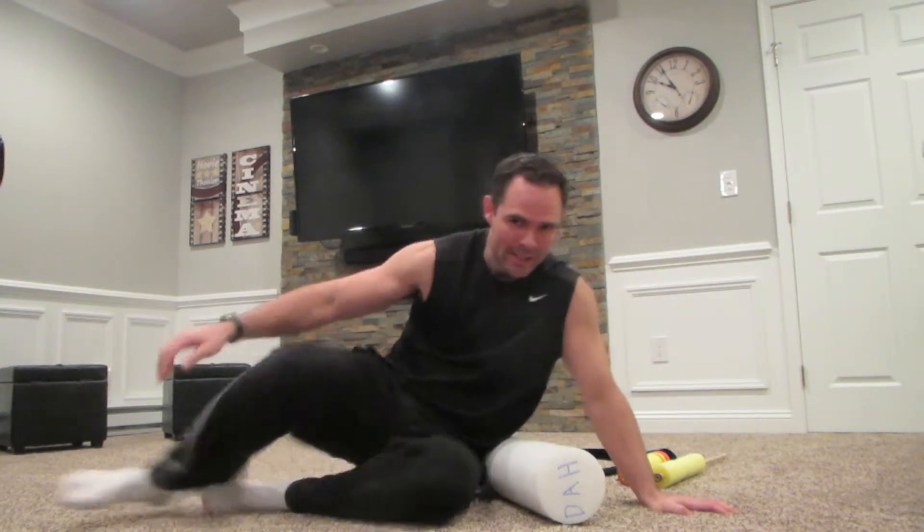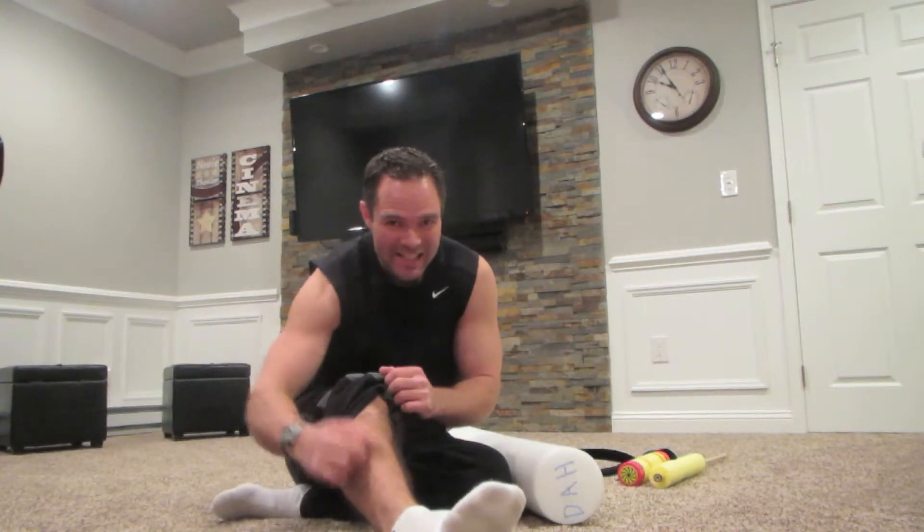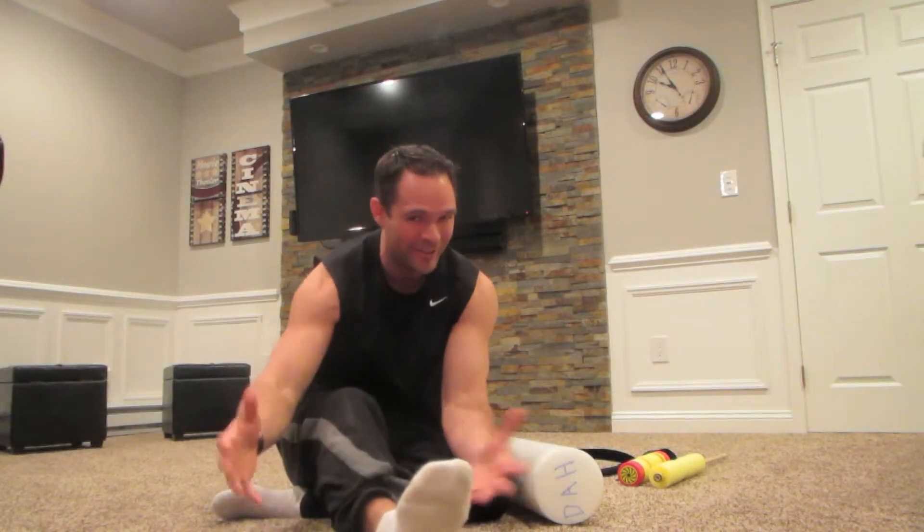I apologize in advance, but I'm going to say a bad word: tibialis anterior — also what causes shin splints. How can we stretch that muscle? How can we strengthen that muscle? Those shin splints can put us out for the season. They could be extremely painful. They could run until they become stress fractures. Let's learn how to stretch and strengthen that muscle.